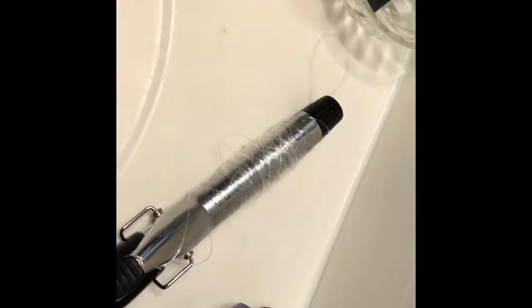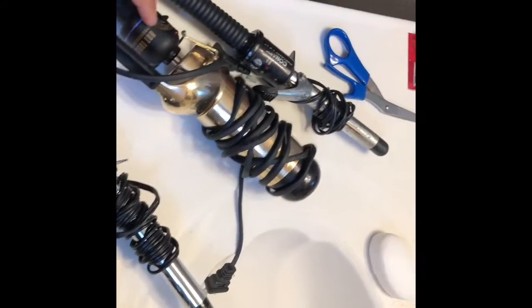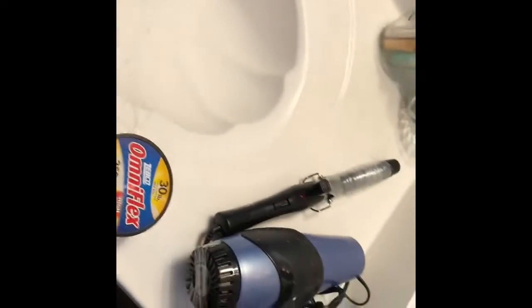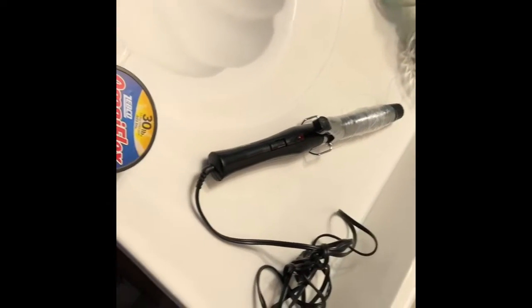Right here I already have it tightly wound around the barrel that I chose to use. You can use the clamping action of your curling iron just to kind of hold it in place and start it off, then clamp it back down when you're done with the ends. Once you have everything tightly wound, just get your hair dryer, put it on high, and heat it up.